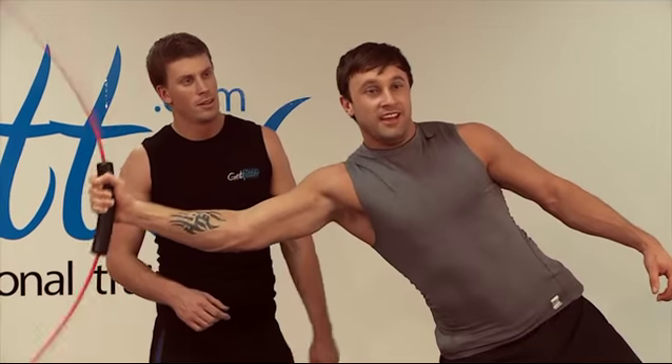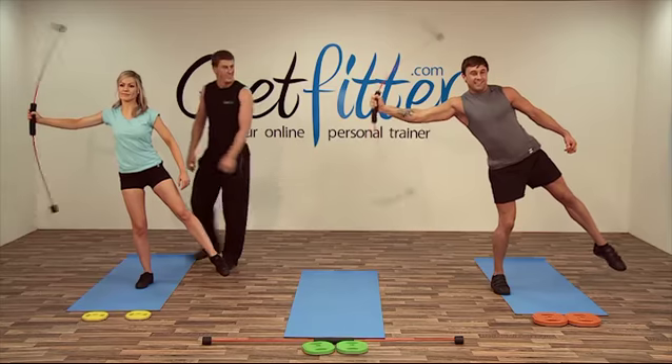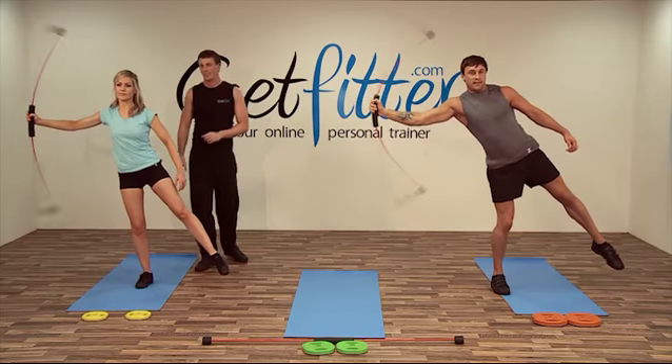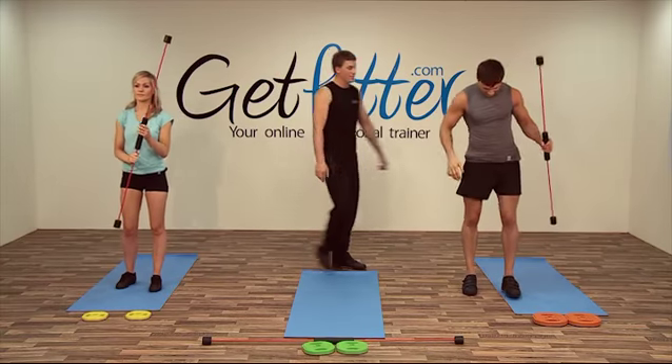You feeling spicy? Like a curry! Ten more seconds left guys, hang in there. Good Suze. Five more seconds left — hang in there, a few more seconds. And relax. Excellent guys. Good Jay. Fantastic — nice bit of variation in that one.